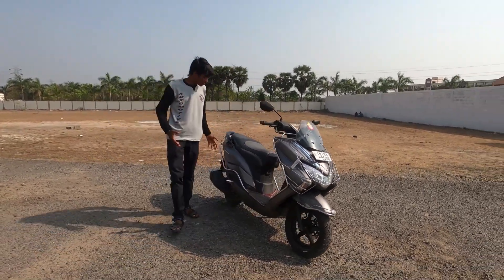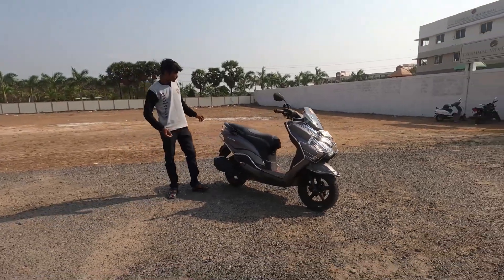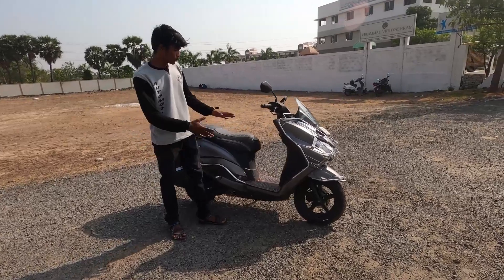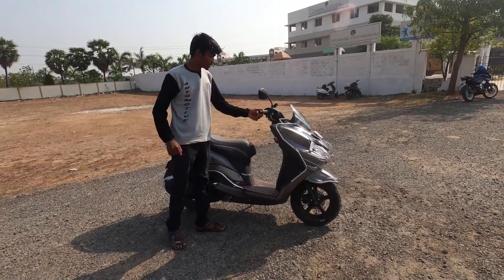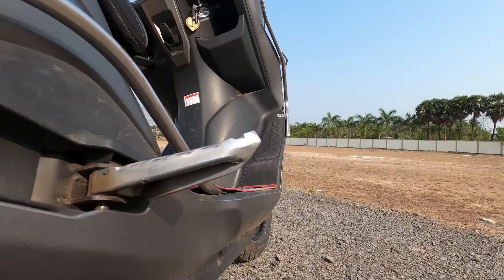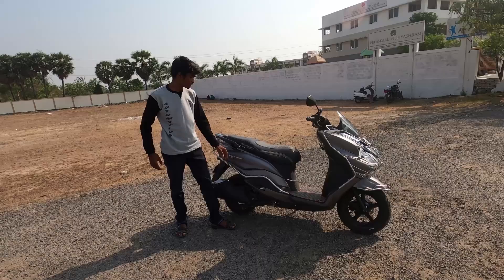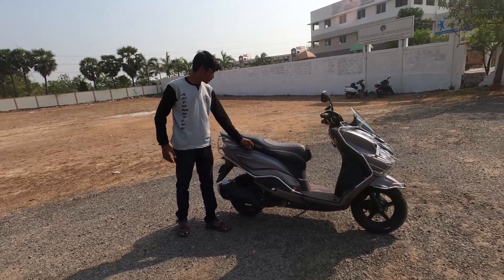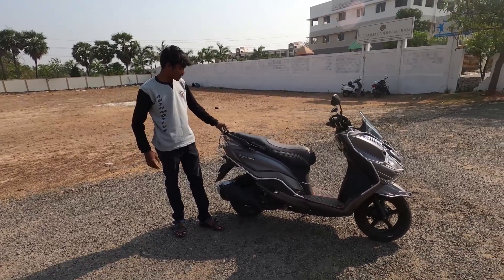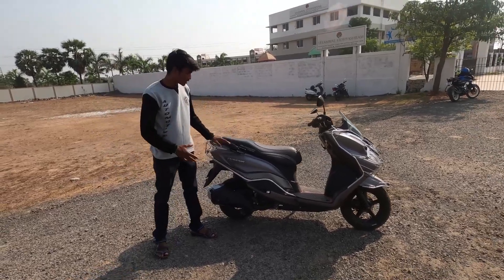Looking at the sideways, it's a big design. You can see the seats, and the front legroom is very spacious, making it very comfortable for travel. You can see the footrest and grab handle. Looking at the rear wheels, the overall design is that of a maxi-scooter.